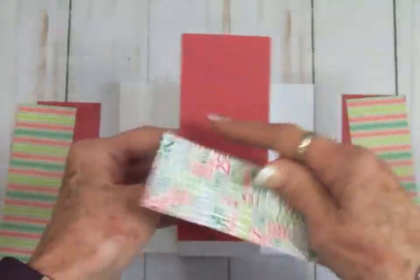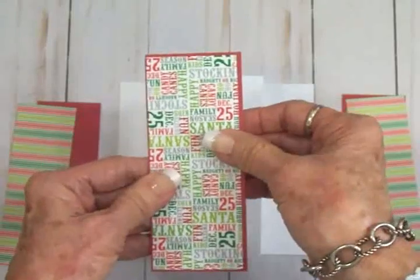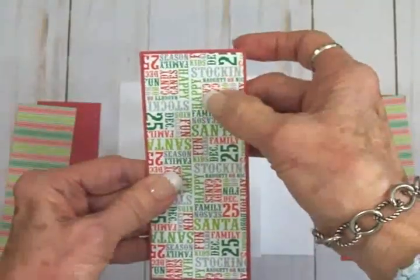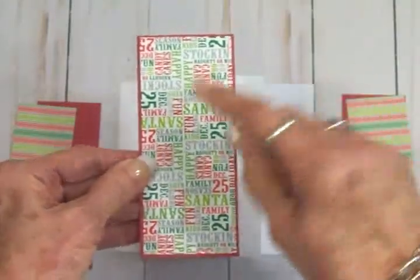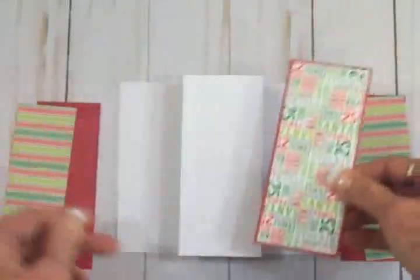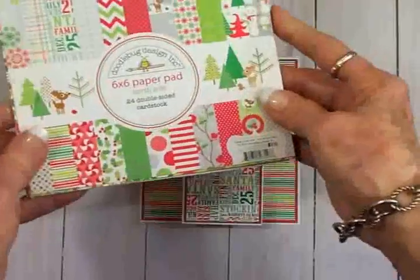For the center piece, the red mat is two and one-eighth by five and three-eighths, and this cute pattern paper — it's got Santa, December 25th, candy cane, stocking, lots of fun Christmas words in green, red, and gray — that pattern mat is two inches by five and a quarter. I'm going to grab my glue and get all this adhered to the front of my card. Here's my card base all ready.